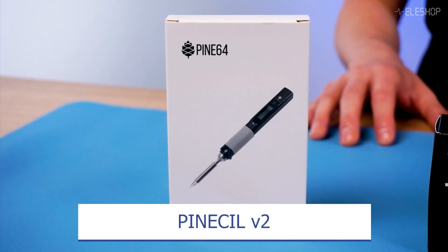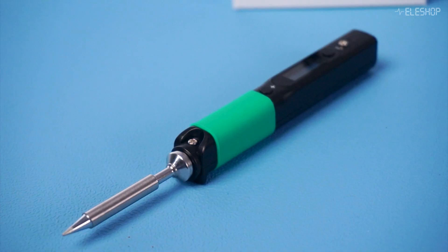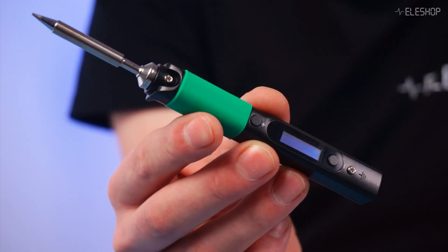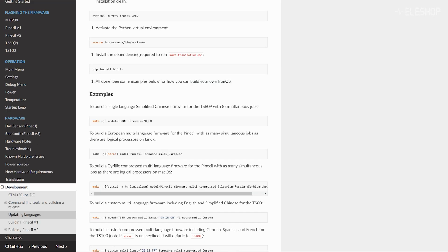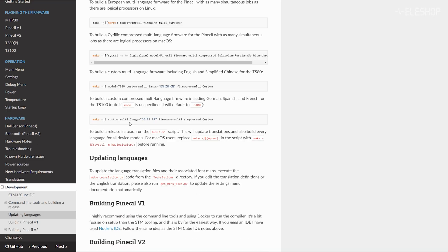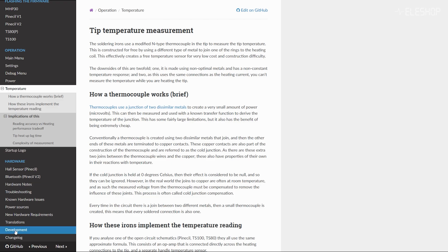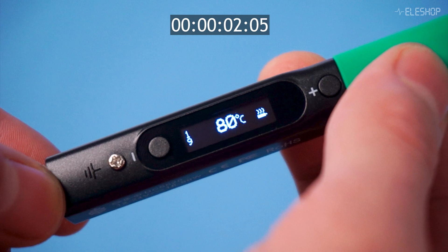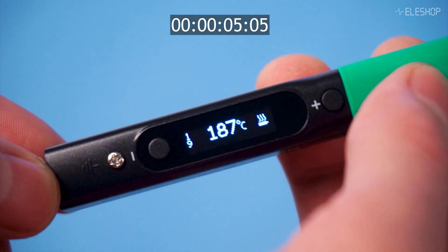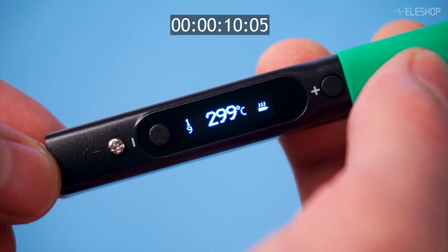Let's start with the Pinesail V2, a popular choice in the soldering community, especially for its portability and open-source flexibility. One of the standout features is the ability to customize the firmware, allowing you to control temperature settings via Bluetooth and even set the interface to Dutch — a neat touch for users who prefer another language. It's fast to heat up, reaching 300 degrees Celsius in about 10 to 15 seconds, and offers a range of tips for various tasks.